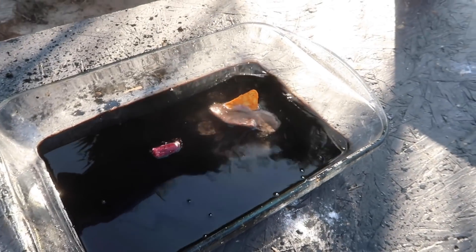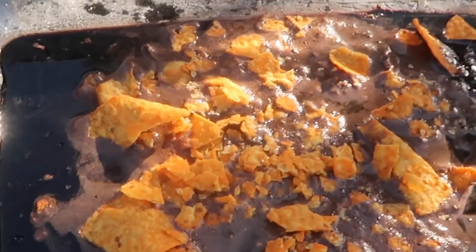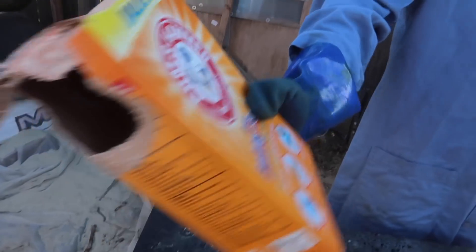For the Dorito test — oh, that's kind of clean. Anti-acid coming in hot.